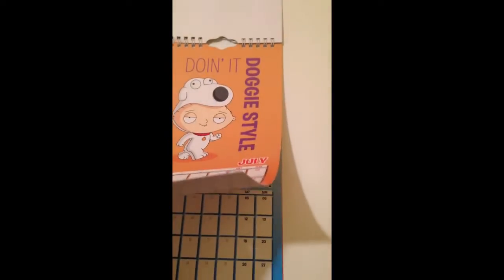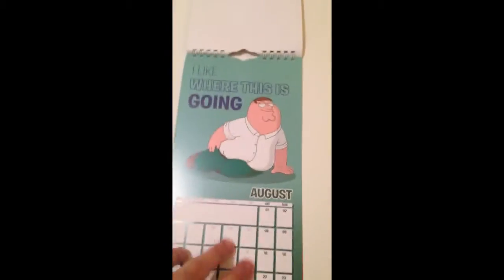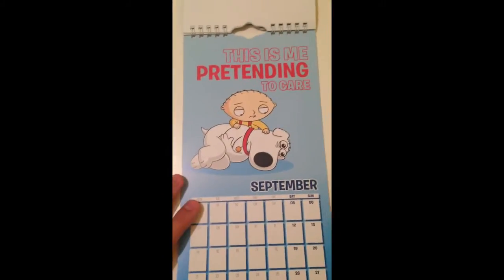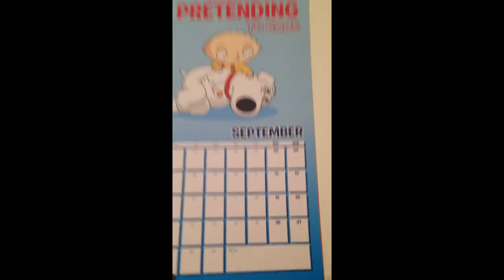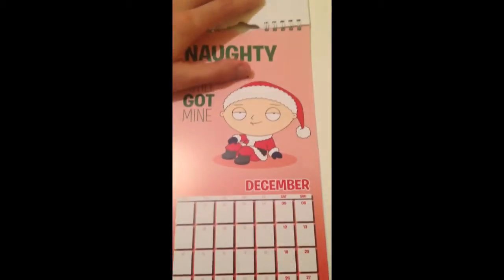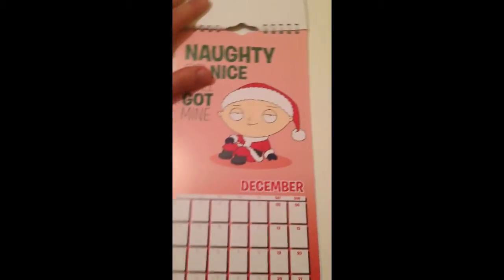The picture quality and print quality is pretty high quality. We've got July, August, September, October, November, and the last one would be December. I might have missed one but who cares. That's all the pictures.